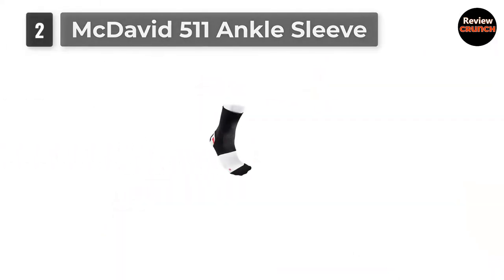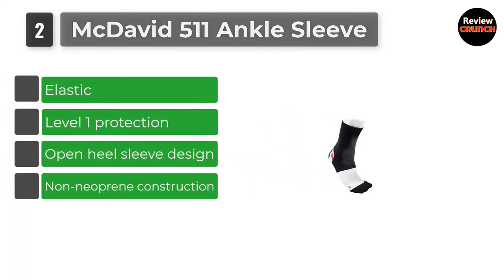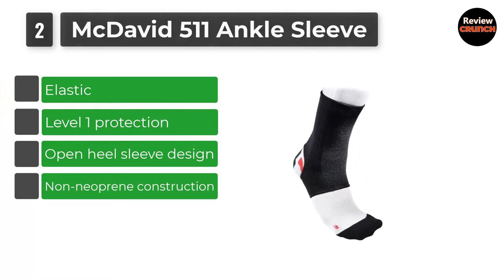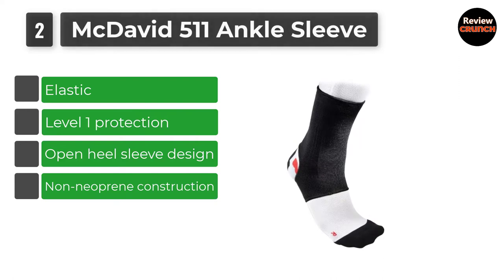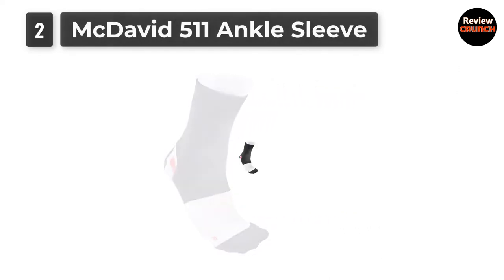Number 2: McDavid 511 Ankle Sleeve. This product will help in protecting and reducing the incidence of injury. A post on the best ankle braces would be incomplete without at least one McDavid model — and there's, in fact, more than one.